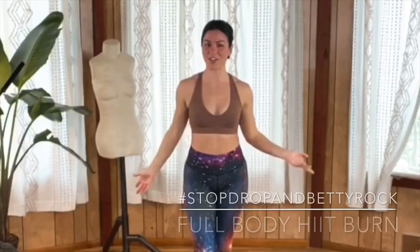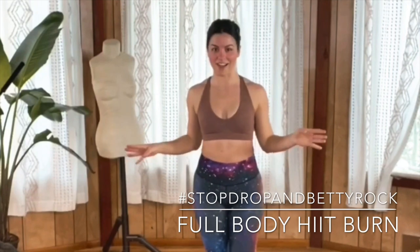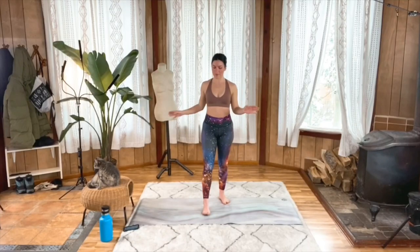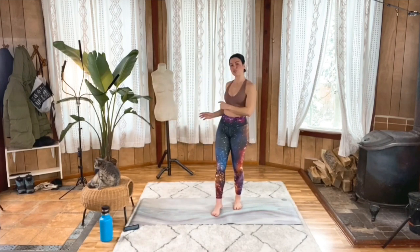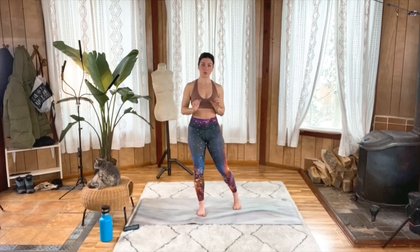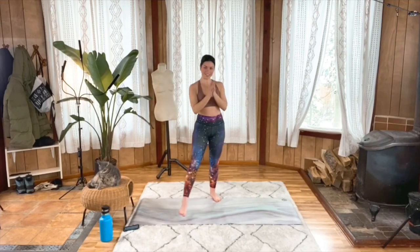Welcome Rockstar! Coach Nisha here with Team Betty Rocker bringing you a full body HIIT burn workout. You're gonna have so much fun today. You're not getting any equipment except some space to move, your water of course, and an optional elevated surface if you like to use that for planks or downward dogs. With that said, let's get right into this.